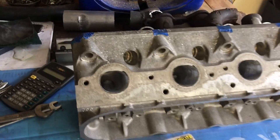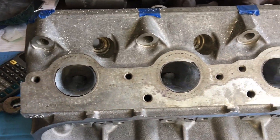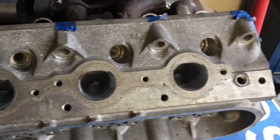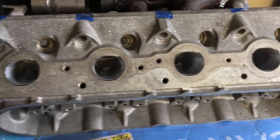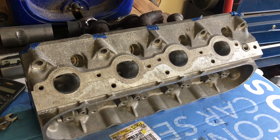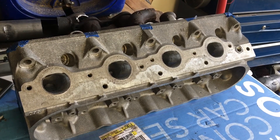Here's a little bit of an example of opening those ports and leaving a little bit of your scribe line, so you've got a little bit of material left to finish that out to the line without exceeding it. Because the goal is to get that thing transitioned seamlessly into your stock manifold opening or your header.